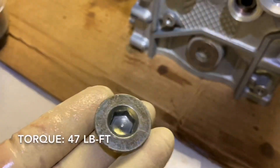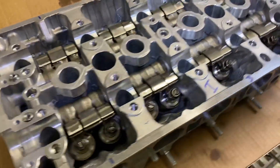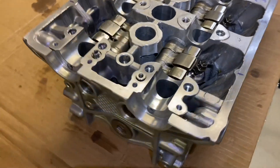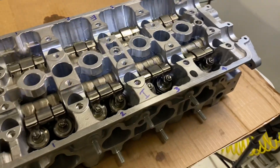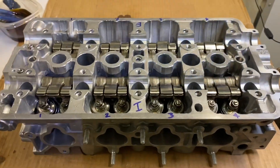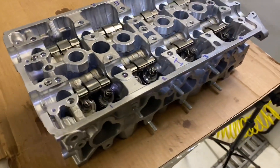Put the seal plug in and torque it down. This is a 10mm hex and the torque spec is 47 pound-feet. Check out the finished head — we can't put the cam caps on yet because we need to bolt this onto the block first, then install the cams and cam caps, so we'll save that for another video. This is AJ with Relentless Racing — if you have any questions hit me up in the comments. Please like, follow, and subscribe. I'm on Instagram as Relentless Racing. Stay relentless, guys.